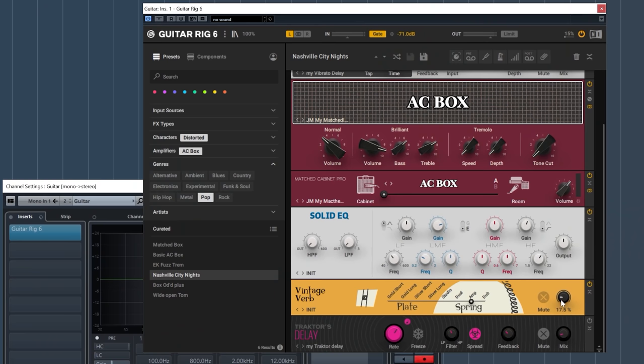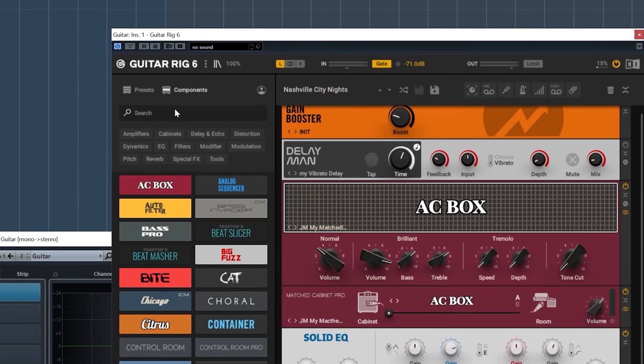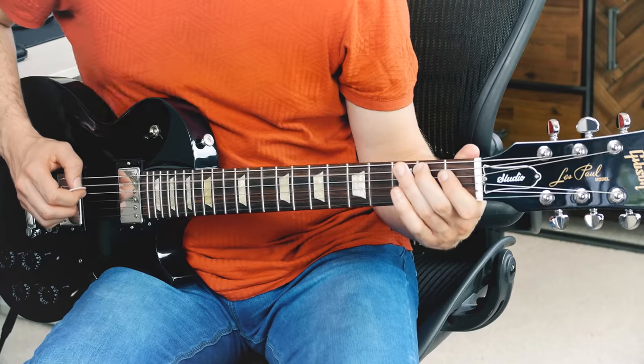Let's see if we can find it. Obviously there's no fuzz effect in this default preset, so let's go to Components and type in fuzz. Let's go for the Big Fuzz. A little bit of tweaking — this is way too much. Let's dial it in. Okay, that's it.